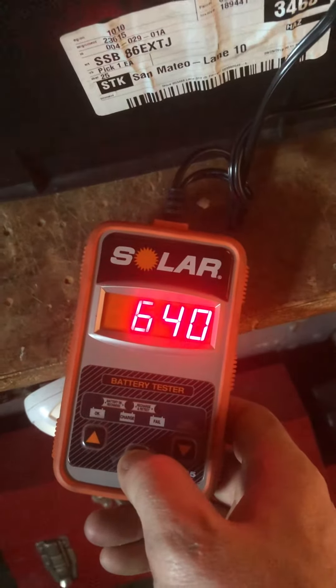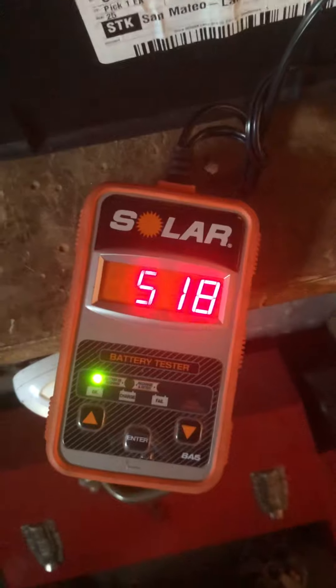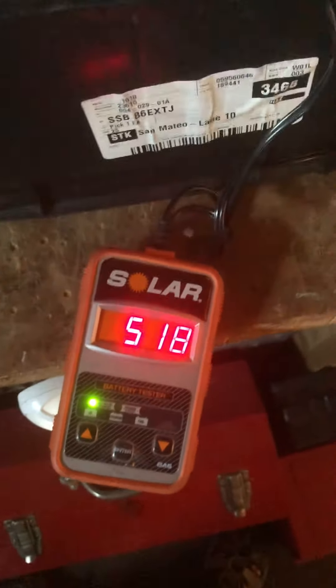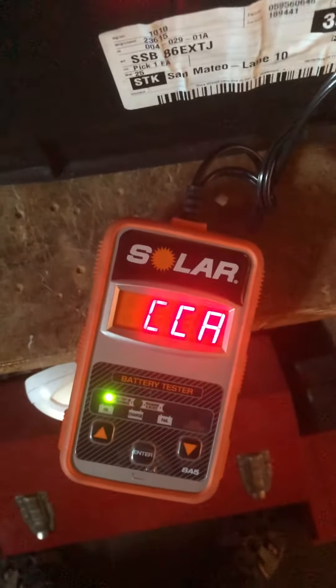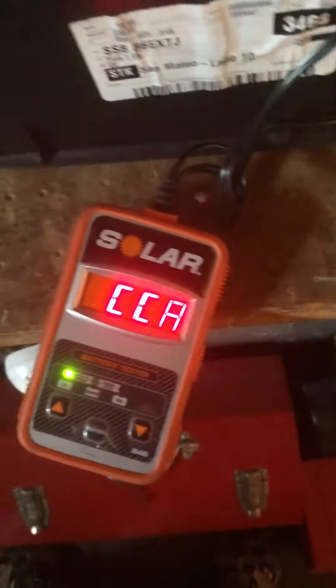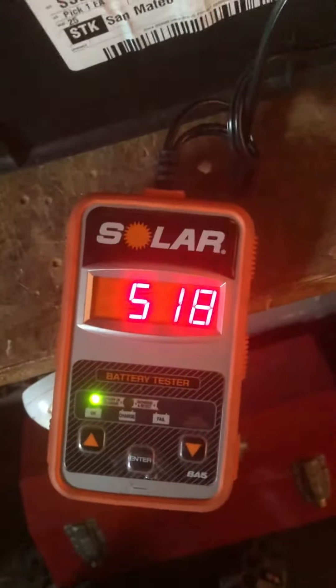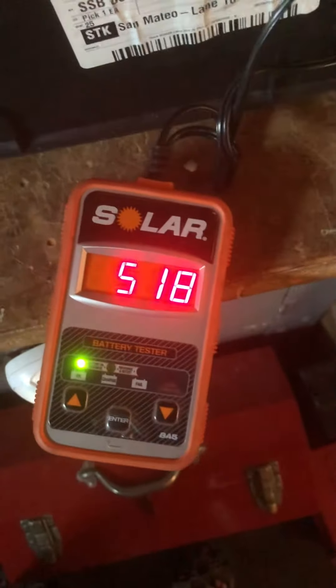Then I just hit enter and it runs a test. It's telling me you can draw 518 cold cranking amps, and it's giving me a green light. I don't know what their exact calculation is, but it's probably a percentage of your battery capacity. So it's saying it's decent enough — your battery should be okay based on this test.